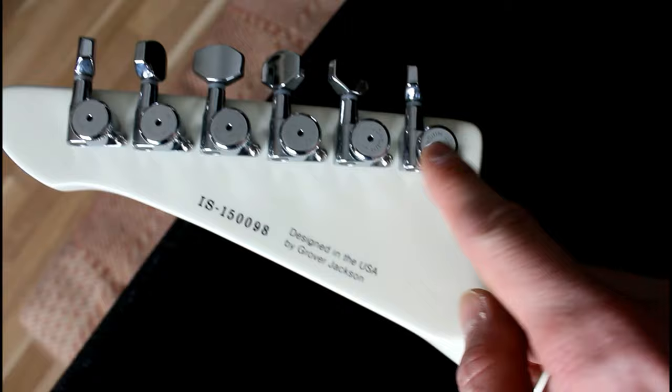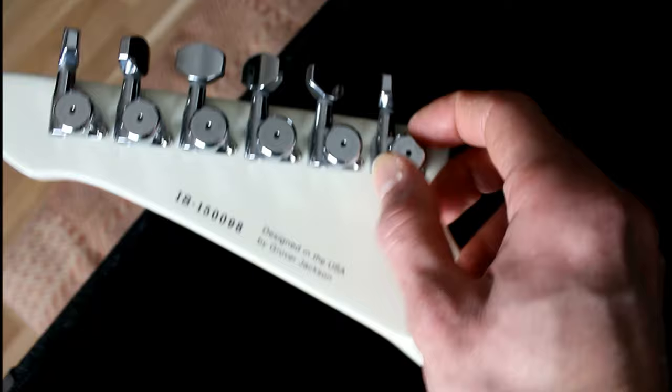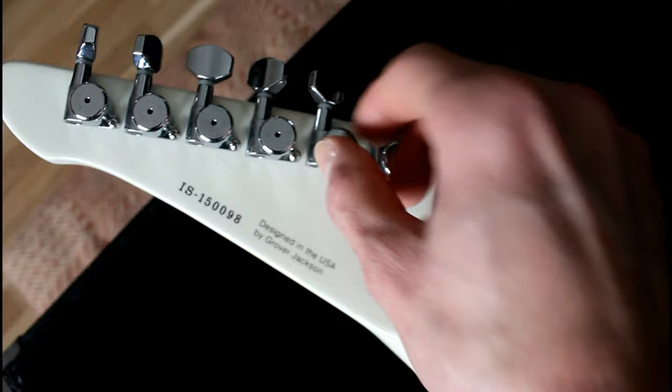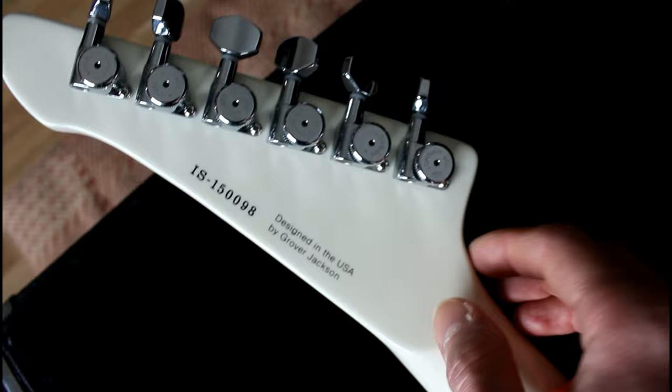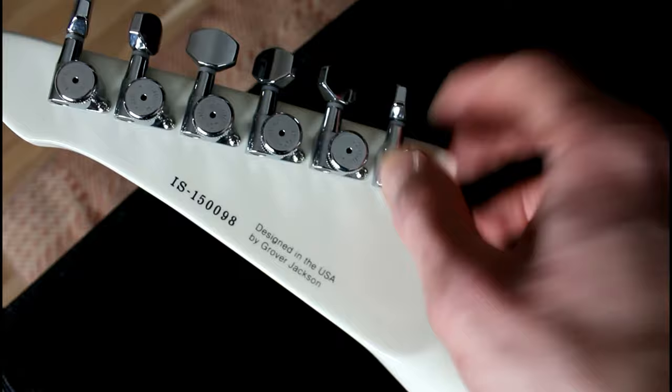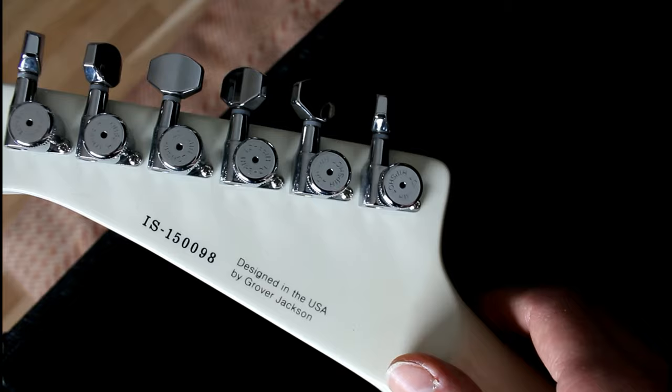These locking tuners are a new thing for me — this is the first time I've had locking tuners on a guitar. I have to get to know how these work. I think you just put the string in, lock it, and tune the guitar. Pretty nice that they come with locking tuners.